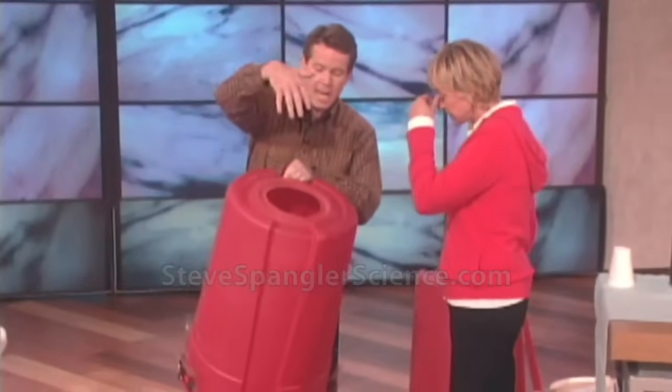But this is even cooler. At Halloween time, if you put smoke in here, I'll show you what it looks like.